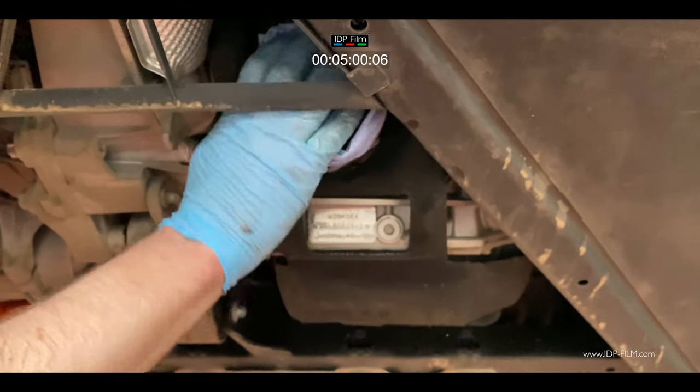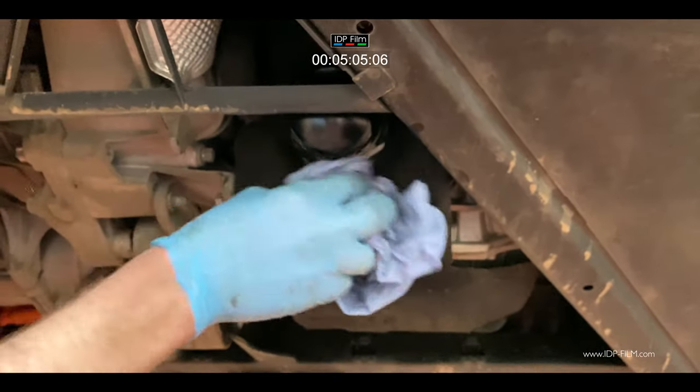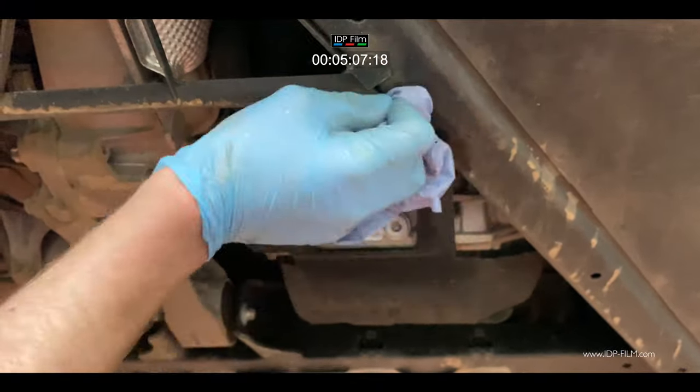Give it a nice wipe and make sure you've got no oil anywhere. If you have an oil leak, at least you'll see where it's coming from. Cleaner the better.